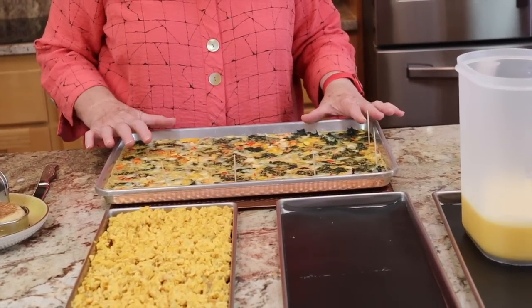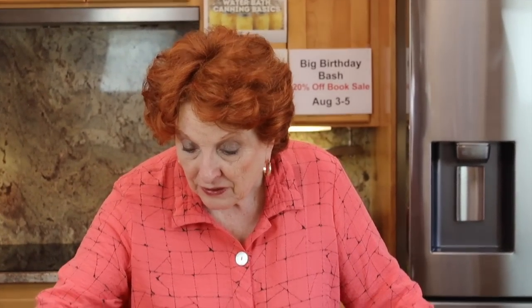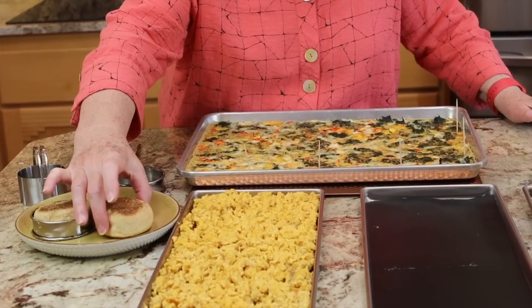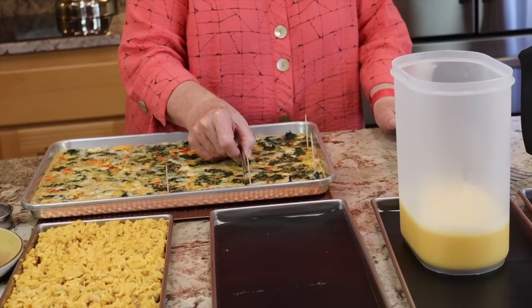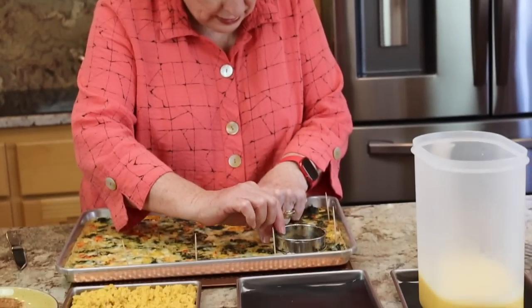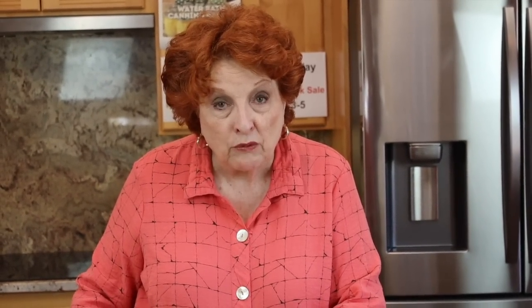Here is our sheet pan egg sandwich mixture all out of the oven. It has been cooling for about 15 minutes or so. I'm going to cut it — and here are the muffins I just took off the griddle. They're too hot to deal with right now. If we cut this into 12 pieces, these are going to be about four inches square. Looking at the muffin ring, there's going to be quite a bit of hangover all the way around if we make a sandwich out of it, which is OK.